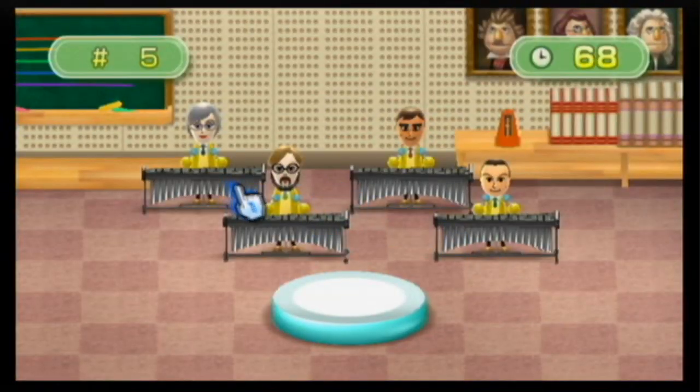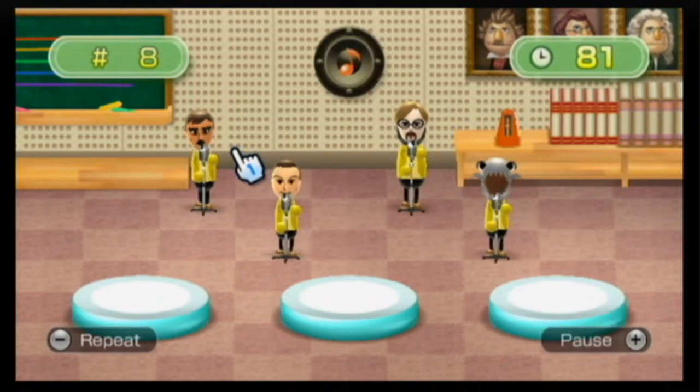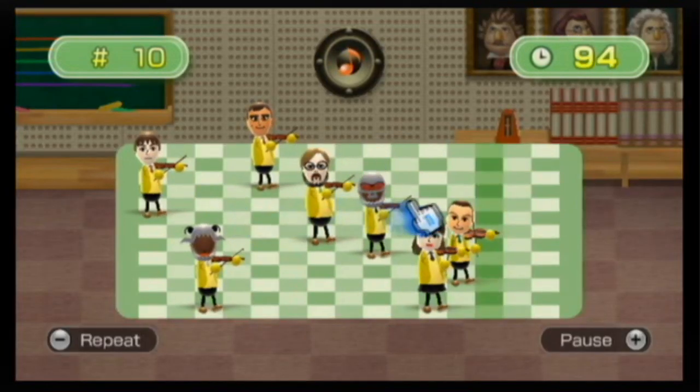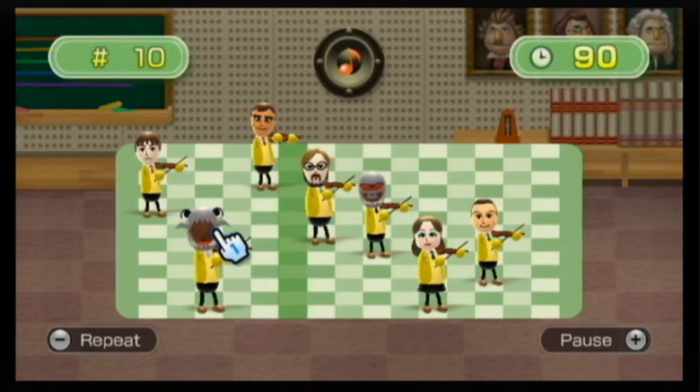Parts one and two are match the speakers, parts three and four are match both Miis. You have a time limit, and at the end — which gets a little hard — you have to follow the beep speaker and put the Miis in the right spot so they match the part.